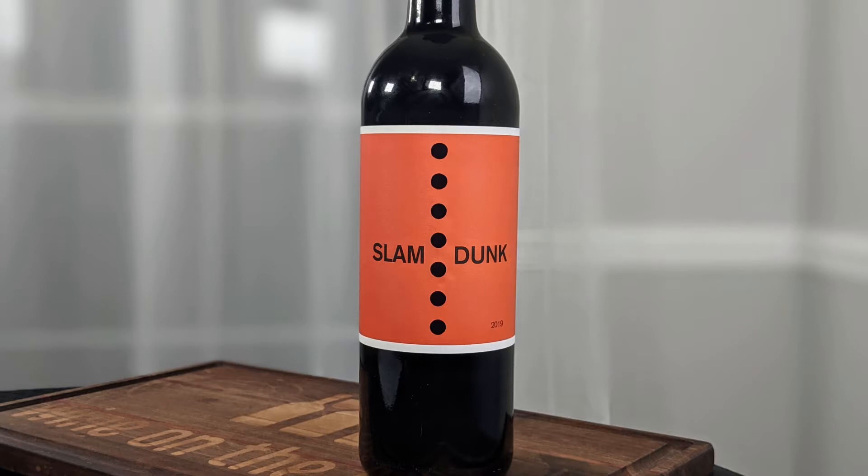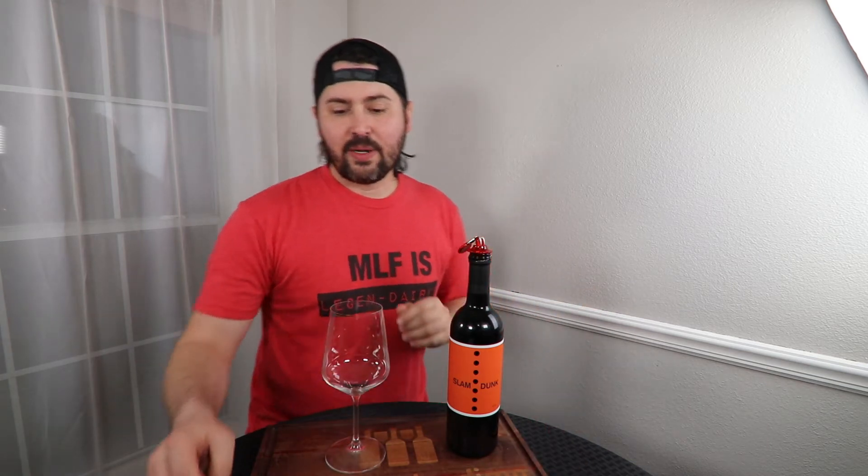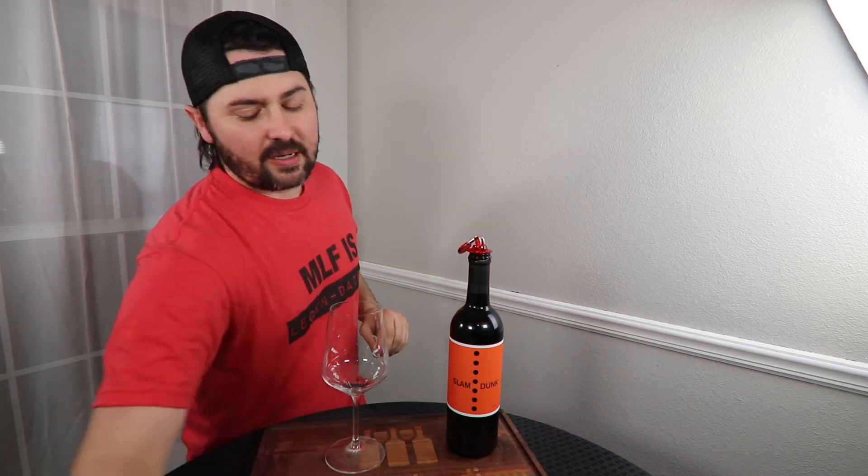Hey everybody, this is Stuart with Wine on the Dime, and today I'm reviewing the 2019 Slam Dunk California Red Wine. It's 14.8% alcohol by volume, and it has a nice, lovely orange label. That's my way of deflecting from the fact that I bought it without looking at the price. However, it is under $15.